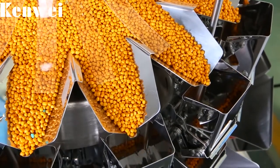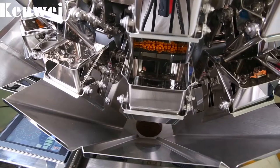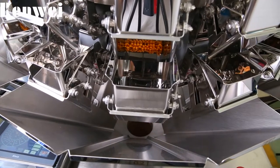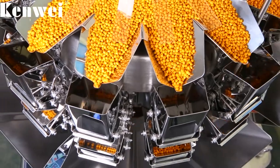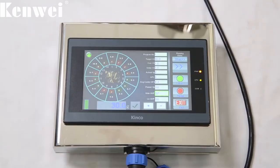The 14-head mini weigher is capable of handling low target weights at high speeds with unsurpassed accuracy.